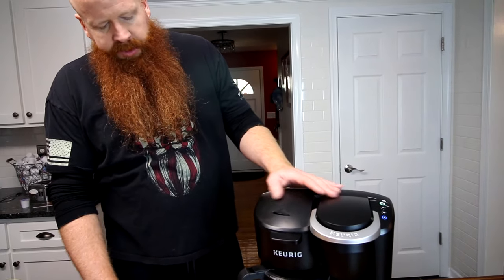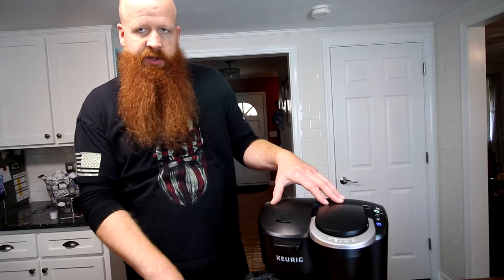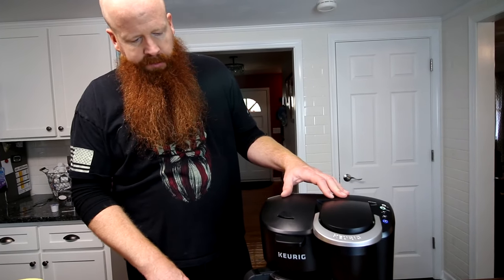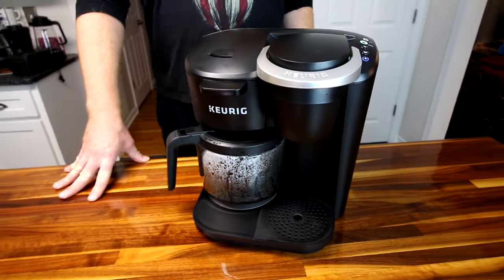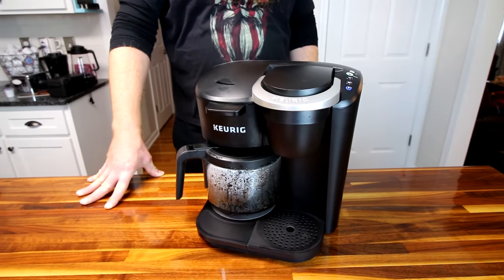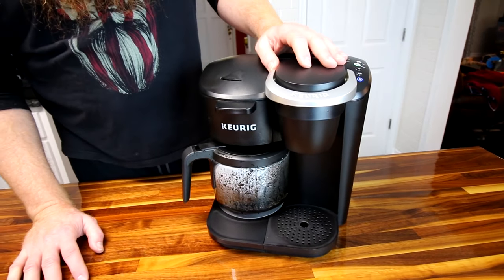I like the dual functionality — if we have company or I want a lot of coffee, just do a pot. The things I don't like are very minor. When you're brewing a pot it takes forever — it doesn't have enough hot water internally to do the whole pot at once, so it'll brew what it has, then heat more water, brew some more, heat more water, and brew some more. It's not one continuous flow. I'd say it takes over five minutes to brew a full carafe. The regular K-cup side is the same speed as always — fast.